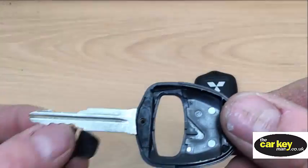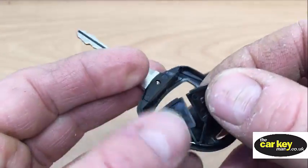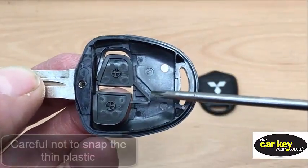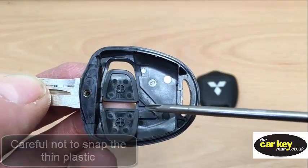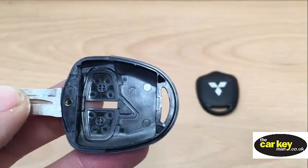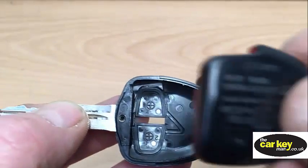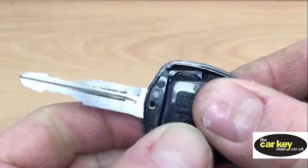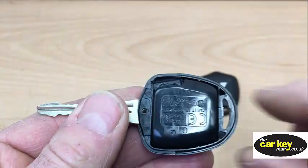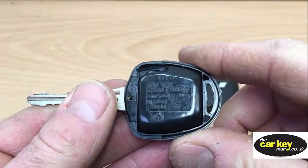Then pop these back here. Just be careful that this bit here doesn't break, because a lot of these break and then they don't stay in. This here goes into here, and then you have the cover to put back on.